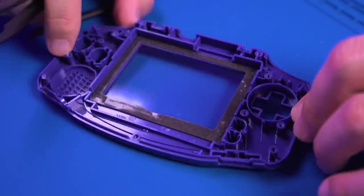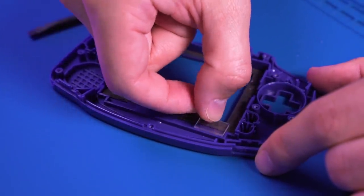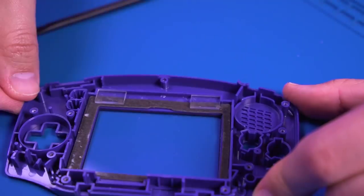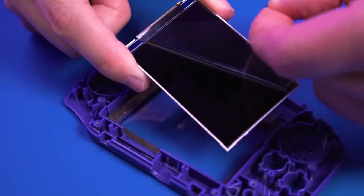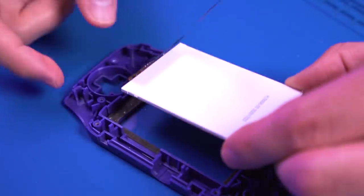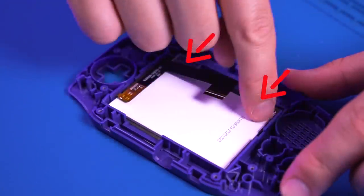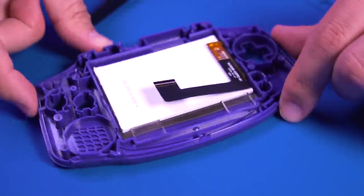I've decided to reuse the original foam gasket instead of the one included with the kit, since the adhesive on the original Nintendo gasket is a little bit weaker — great in case I ever want to remove the IPS screen. Go ahead and install both acrylic spacers, one on the bottom right and the other on the bottom left, making sure they are completely flush with the bottom. Next, grab the IPS screen, peel off the protective film — be sure not to throw it away as we'll be reusing it later. Place the IPS panel as far to the right as possible so that it sits on top of the two clear acrylic spacers.